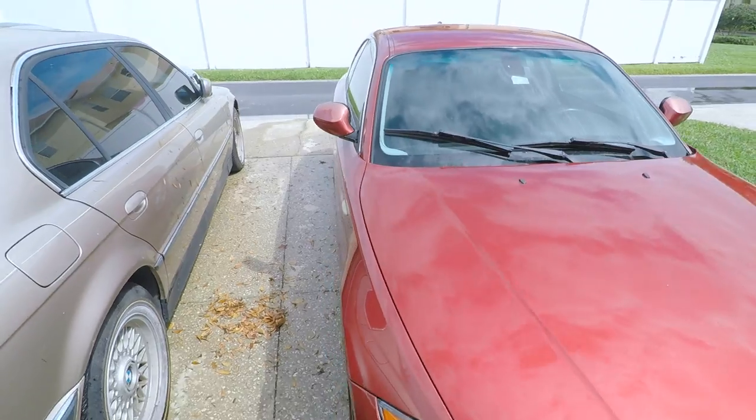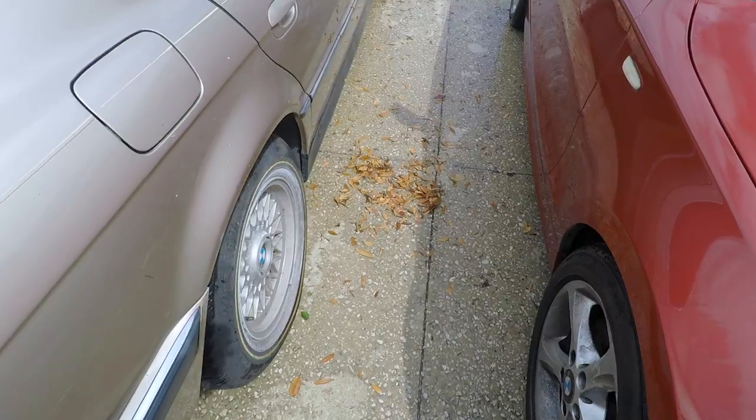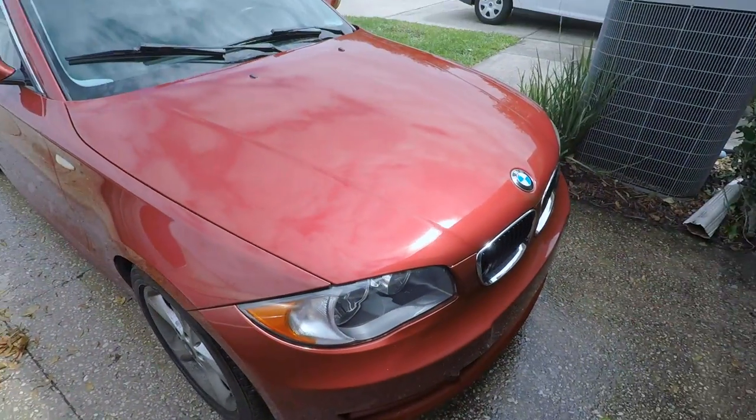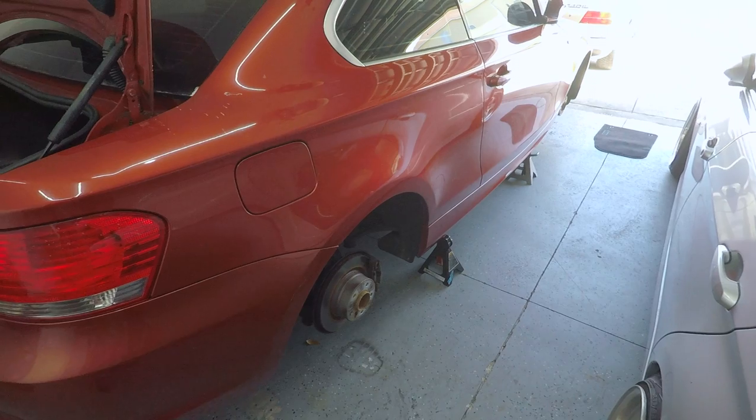It cleans up pretty good with just that wash alone. You can see there were leaves and stuff all over it — pretty bad. So I'm going to pull it in and start the process.